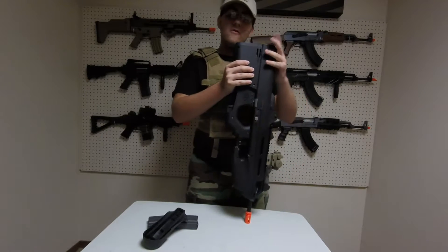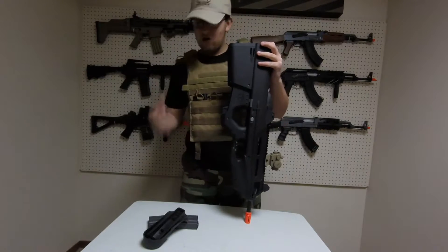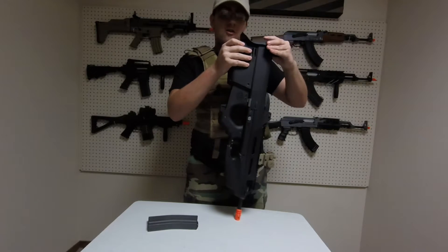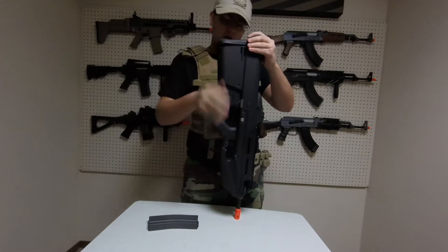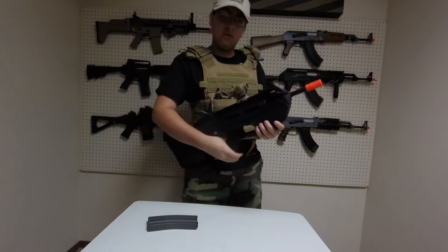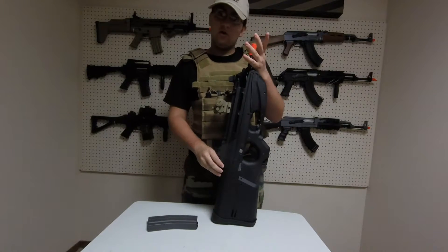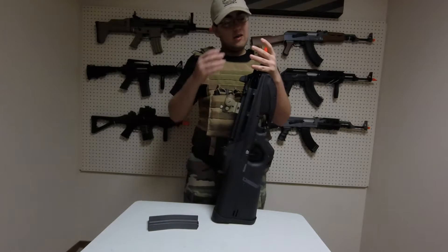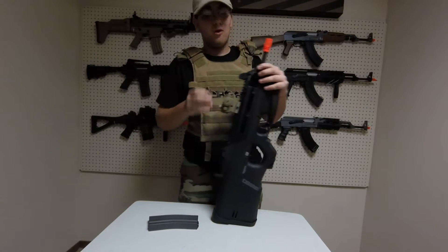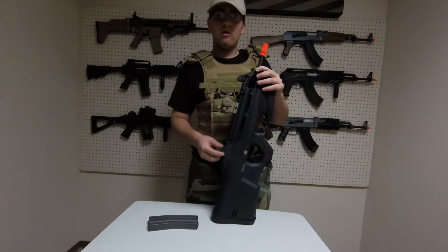So it can go from right at field limits outdoors to right at field limits for indoors — a very nice feature. The gun also features a 430mm brass inner barrel. I don't know the exact diameter, but it is so accurate I'd guess it's a 6.04. So you don't need to replace it right away with a 6.03 or a 6.01.